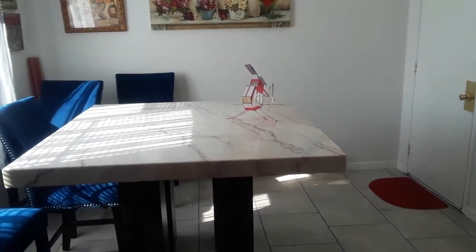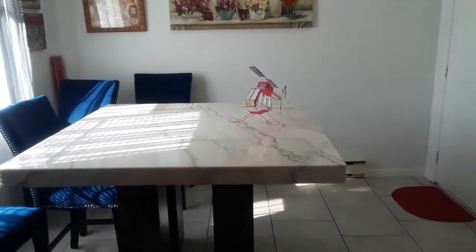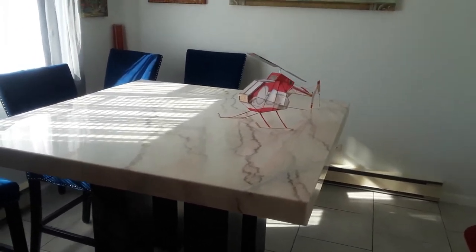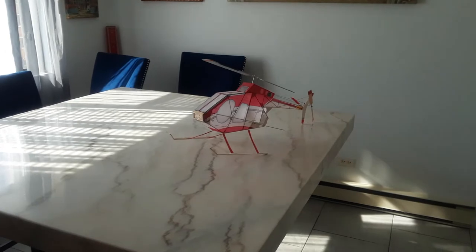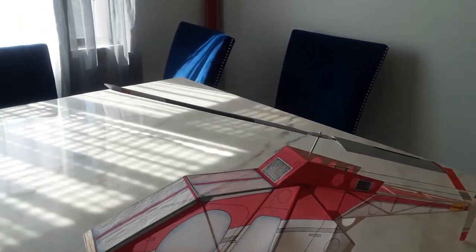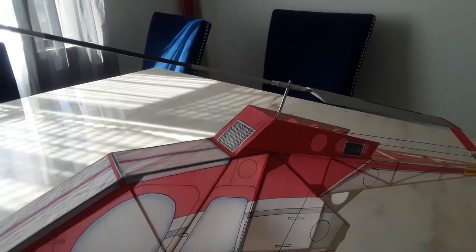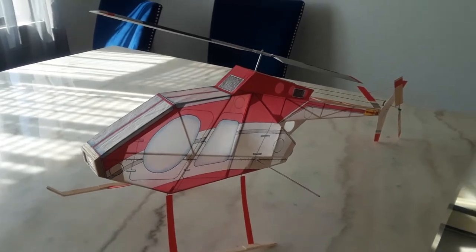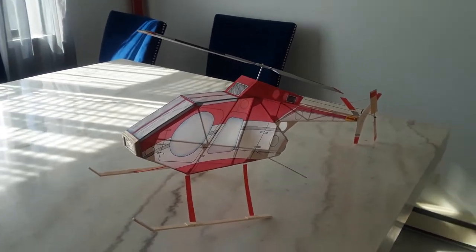Hello, this is Ray Kierner with Copter Concepts. Today we're going to try and make flight number three with the Hughes 500. I made a few changes to the rotor hub assembly. I wanted to make a rotor hub exactly like on the Bell Huey, and to test that out to make sure it's going to work on this model. If it does, then it should work on the Bell Huey as well.